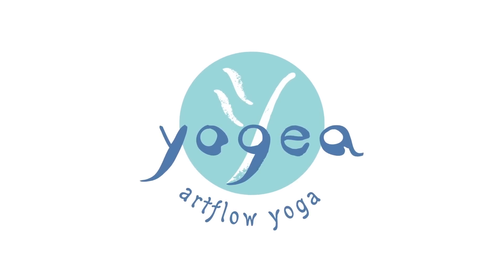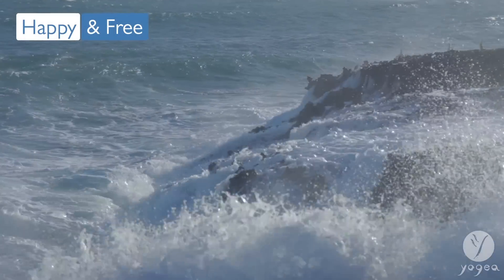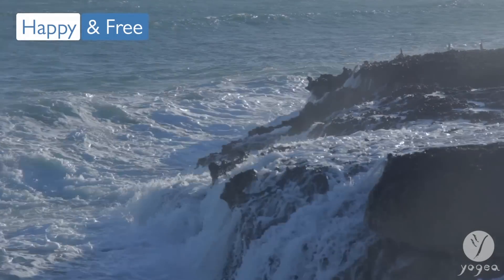Welcome to Yogaya — Joy, Breathing, Mudra, and Meditation Practice — happy and free.